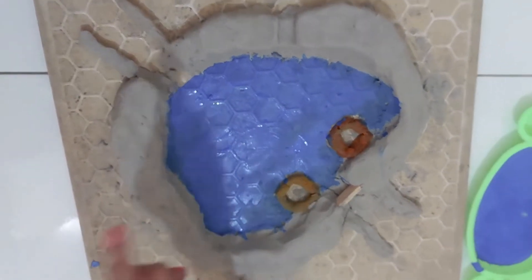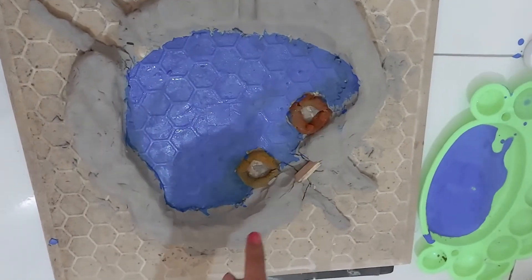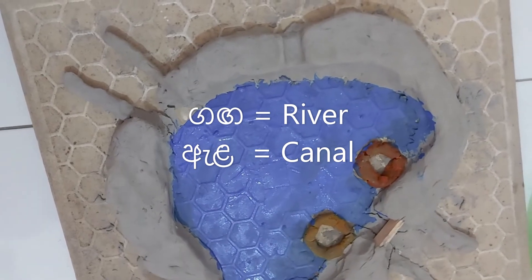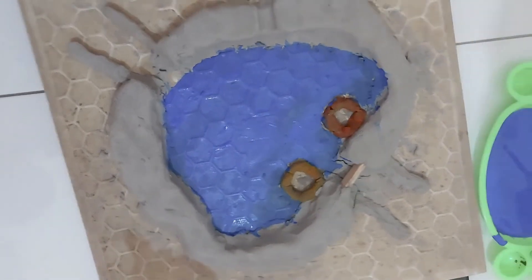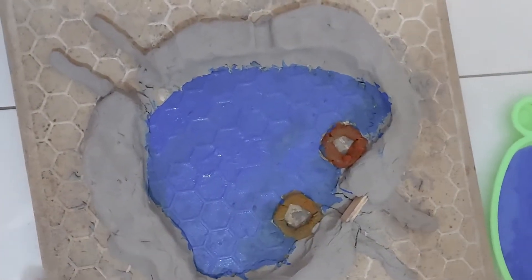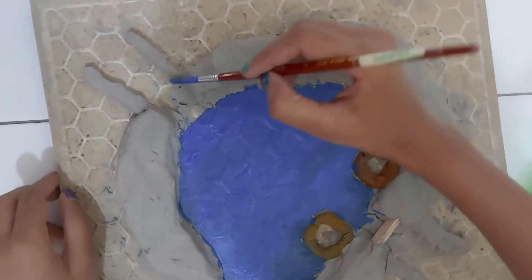I put water all over inside here. Now I'm going to fill this wewa and this other part with water as well, because otherwise it won't look like a proper wewa at all. So let's paint.